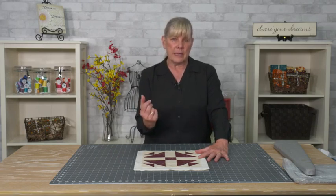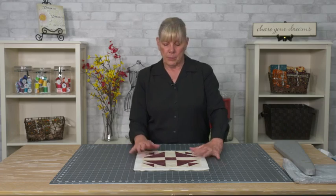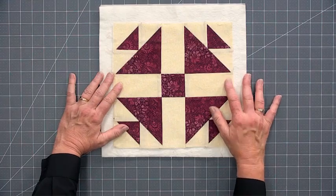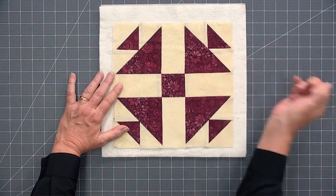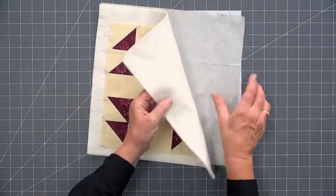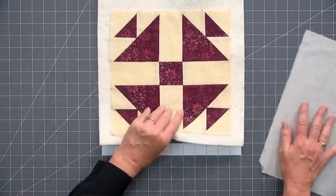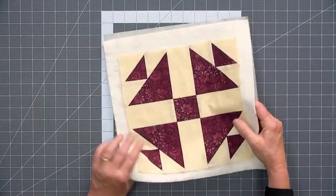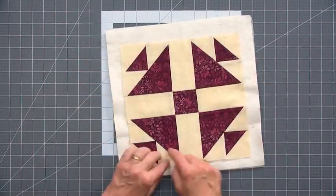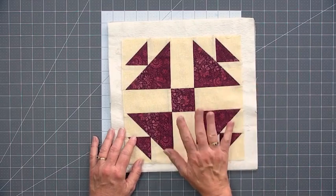You don't want to over-quilt it because you need the pockets of air to help with the heat and to make it easier to fold your pot holder when you're using it. So don't over-quilt it - just do enough to literally hold the layers together. If you don't want the quilting to show, just quilt through the batting, then come back, pin it to your iron quick fabric, trim it, and put on a binding and a little tab and you're good to go.